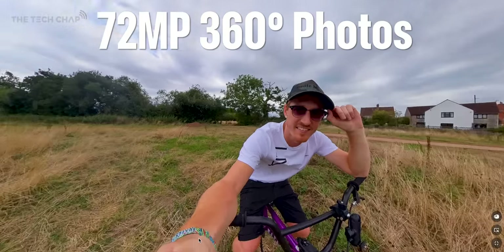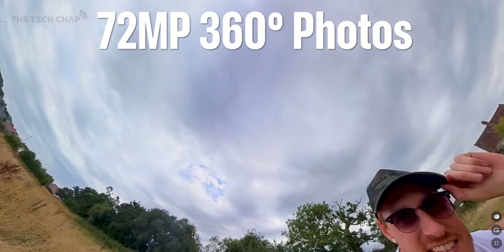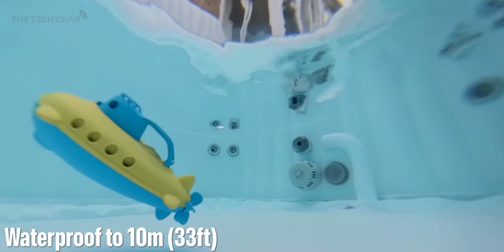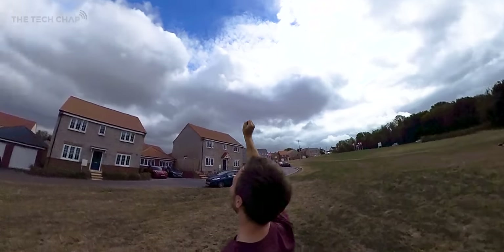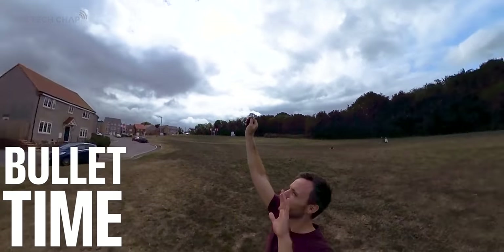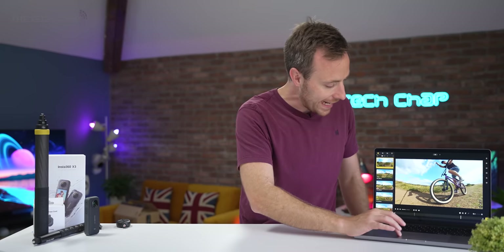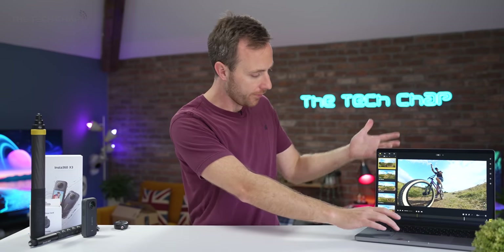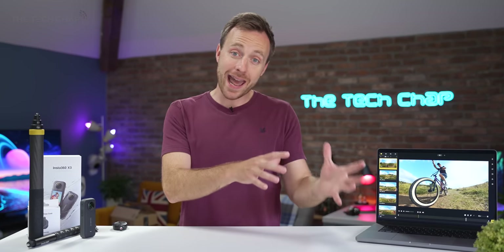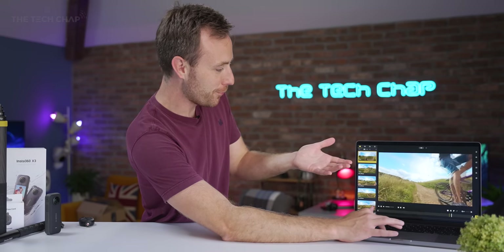The X3 also has plenty of official accessories and should work with most regular GoPro-style mounts. You can now take full 360 photos at up to a huge 72 megapixels. It also works underwater down to 10 meters or 33 feet. There's even a 4K 120 bullet time mode. Like with the 360 video, you can pop it into the Insta360 app on your phone — Android, iOS — or on your PC. I've got it on my MacBook here, and you can edit and reframe your footage however you like.